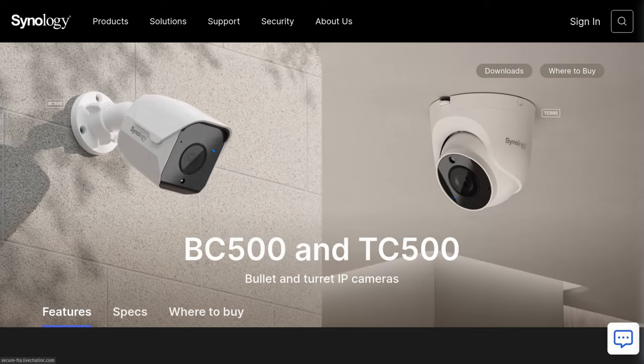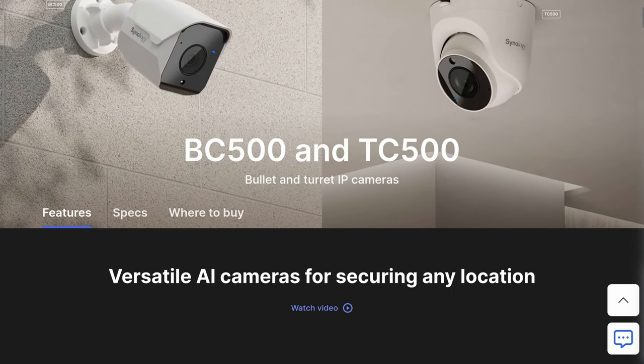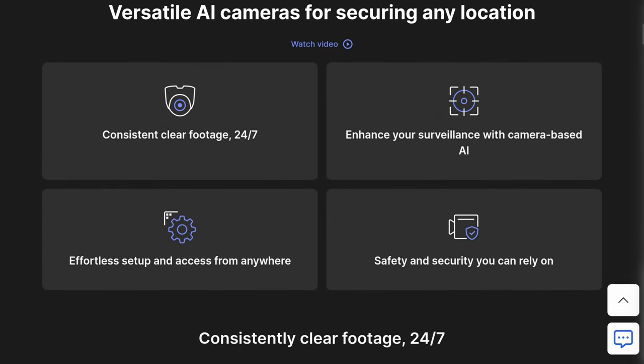Synology has recently released two cameras, the BC500 and the TC500. They're getting into the camera market, which I think is kind of interesting, and we don't know the prices yet. It's too early to tell — they just released these on March 22nd of 2023.